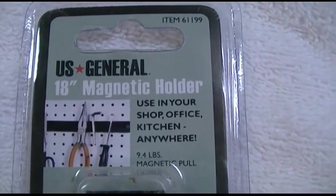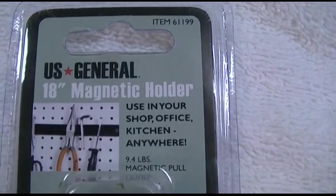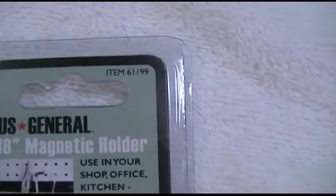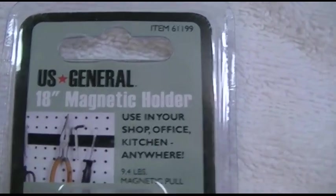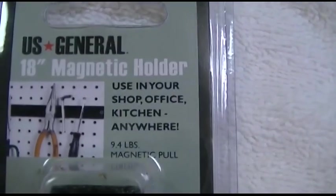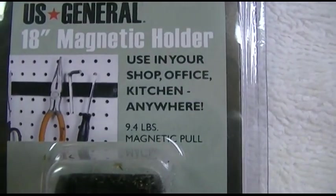This is the Harbor Freight US General brand 18-inch magnetic holder, or magnetic tool holder. This is item 61199. It says you can use it in your shop, office, kitchen, or anywhere, and has 9.4 pounds of magnetic pull.